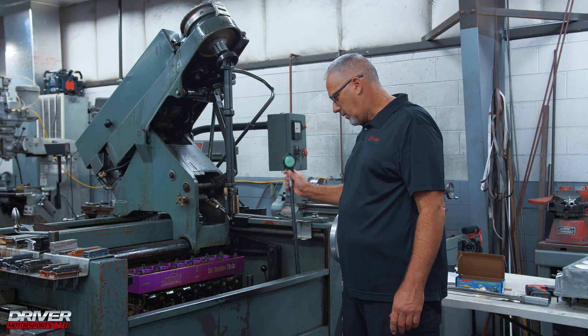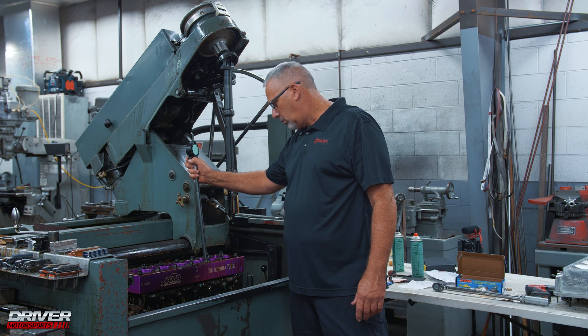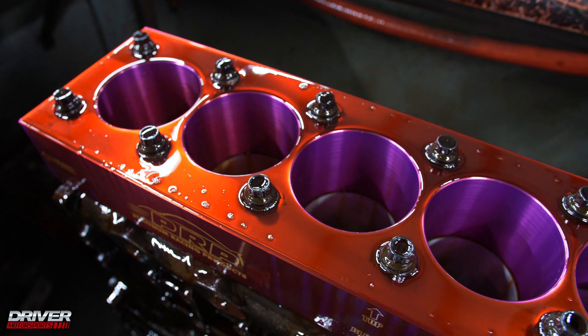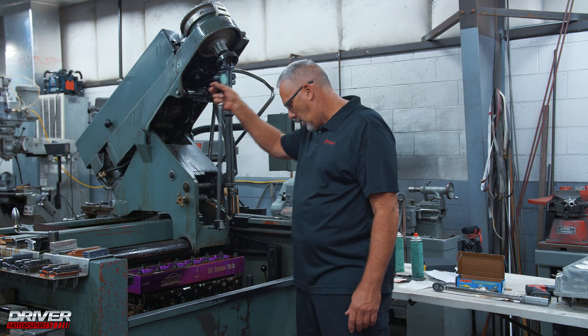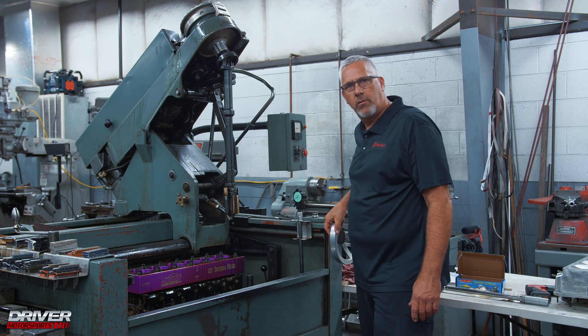At each step I check each bore — top, middle, and bottom — for size to make sure that we keep the cylinder straight, and also check on the sides to make sure that we keep it round, to within a tenth or two top to bottom and in roundness.